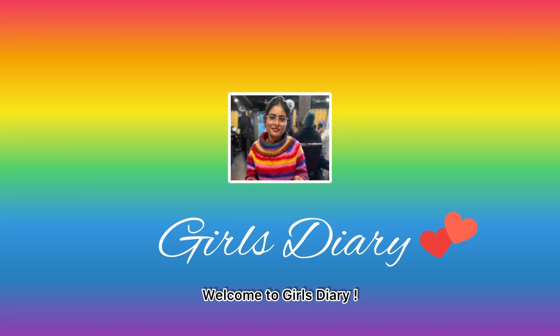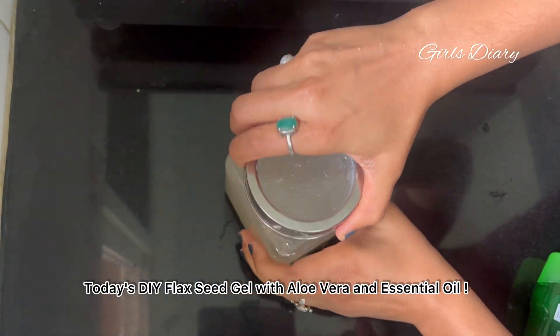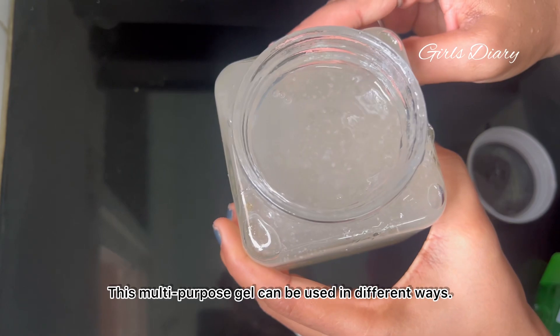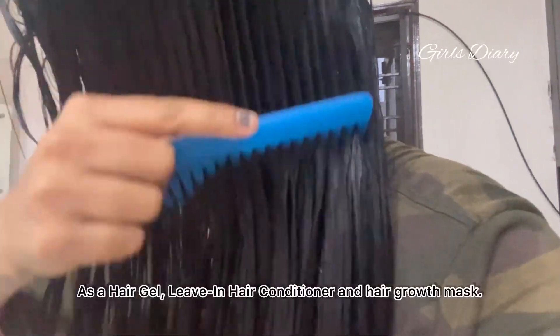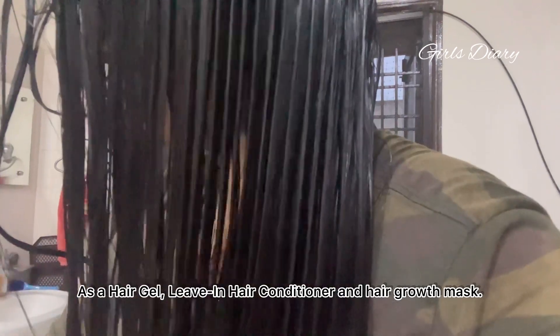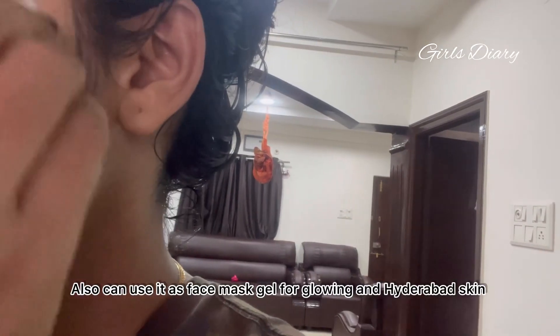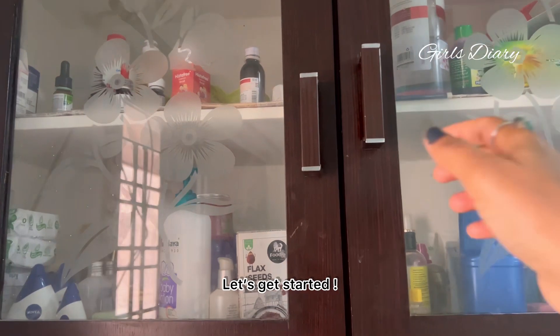Hello viewers, welcome to Girl's Diary. Today's DIY is flaxseed gel with aloe vera and essential oil. This multi-purpose gel can be used in different ways: as a hair gel, leave-in hair conditioner, hair growth mask, and also as a face mask gel for glowing and hydrated skin. Let's get started.